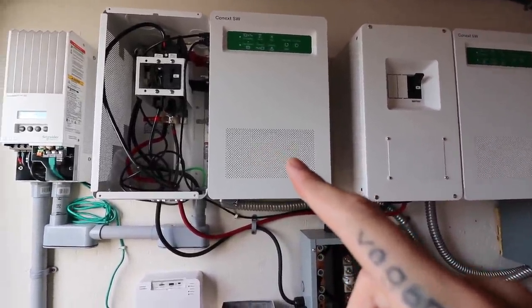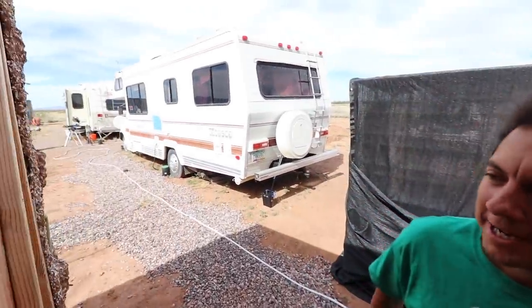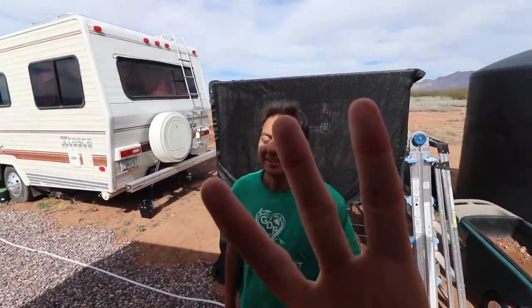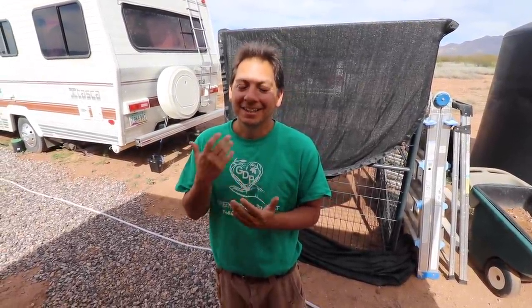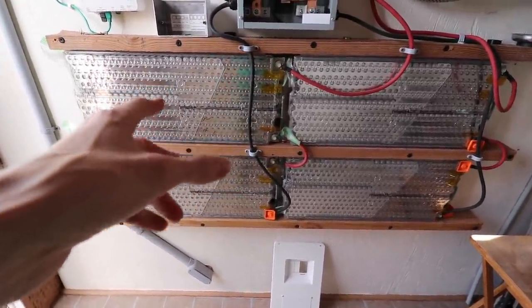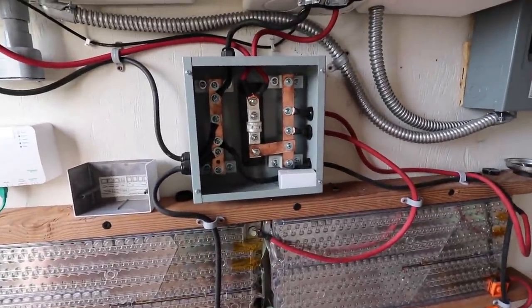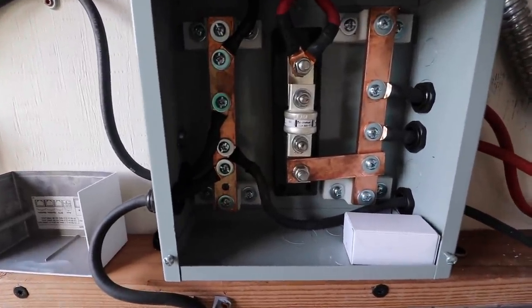What's unique about Jim's system is he's running two inverters — these are the Schneider 4048, so they can run at about 4,000 watts continuous. Two of these combined, he can run at 8,000 watts continuous. And why does he need so much juice? Because he's got one, two, and behind that other RV, three RVs. There's a huge potential for a large draw, so luckily we're prepared for that now. Jim also has four of the Tesla Model S modules, which are 5.3 kilowatt hours each, for a total of just over 21 kilowatt hours.